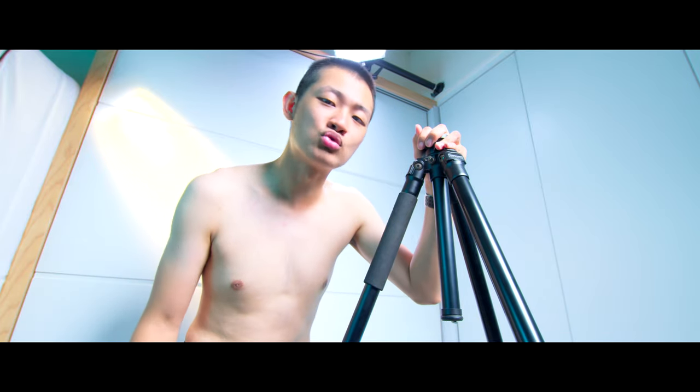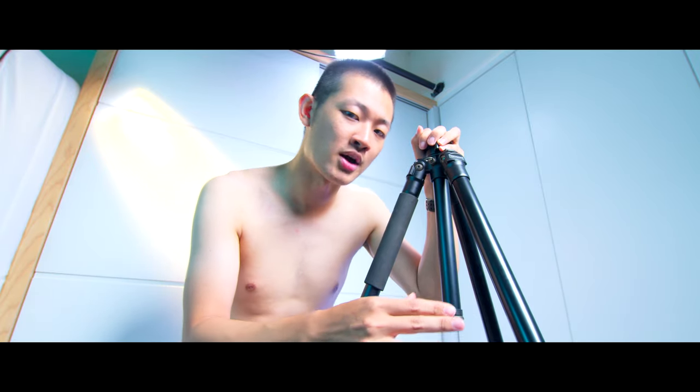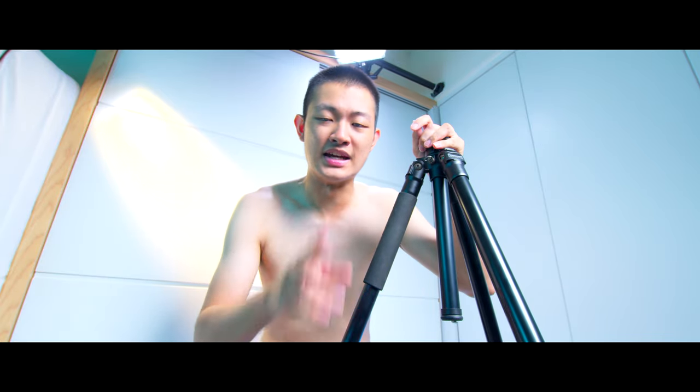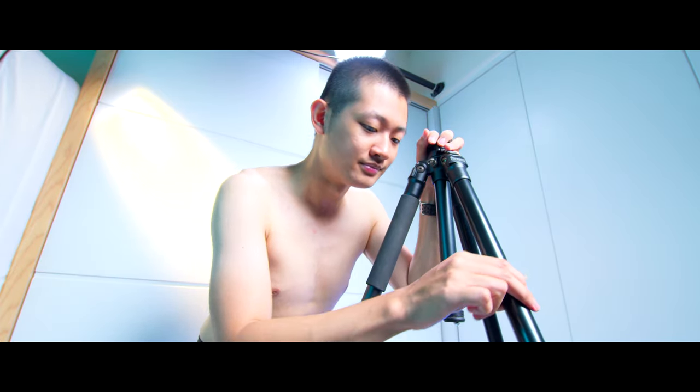Hi, my name is Kai-Yi Won. This is my old tripod — it's an aluminum tripod. There are a few problems: it's not tall enough and it's not sturdy enough. So I found a tripod that's taller and stronger.